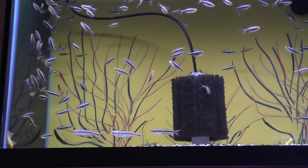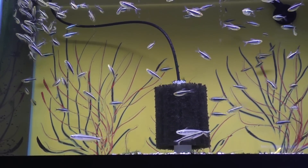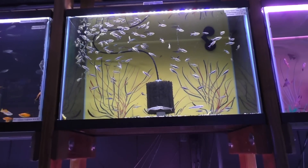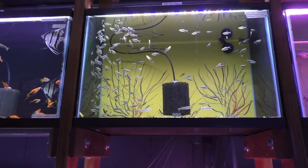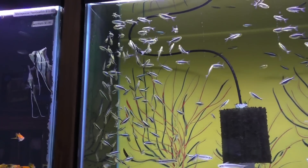They ship really well in case you have to ship them in. They're easy to find — they're not a rare fish. Most stores will carry them because they know they're super hardy and they do well. The black neon — keep them in big groups. Six at the bare minimum, but do yourself a favor and get 10, 12, or 15 of them and really enjoy them and get their schooling behavior working for you.